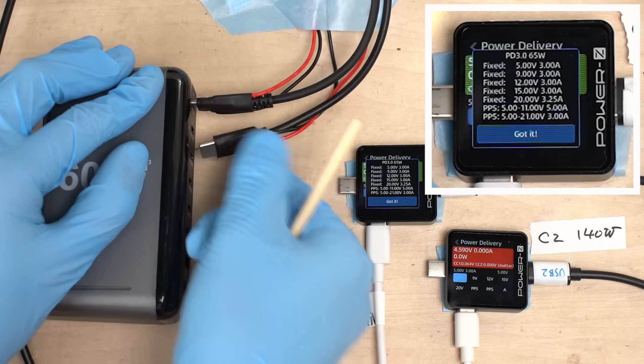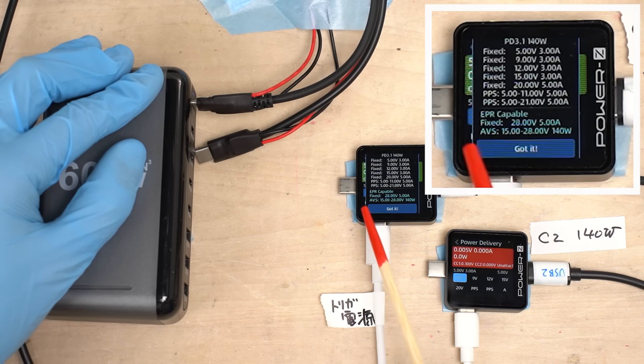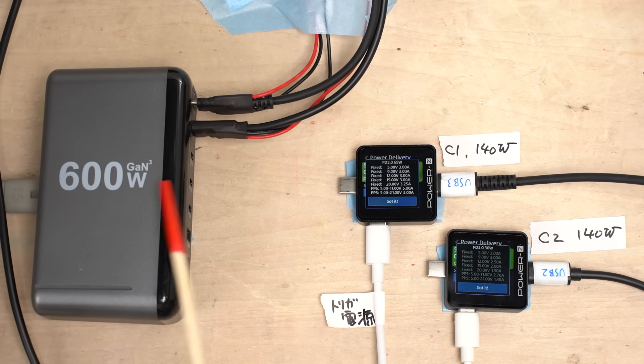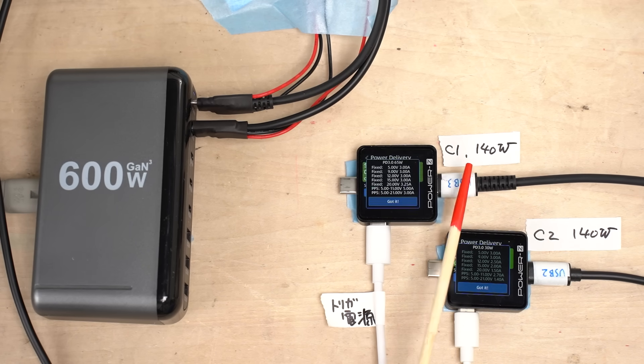Let's disconnect the device from C2. Now C1's output voltage has returned to its original value — 28 volts, 5 amps, 140 watts. At this point, it seems clear that the charger cannot fully deliver 600 watts. It seems that channels 1 and 2 are sharing something. Normally you'd want channel 1 to maintain 140 watts while reducing output on other channels, but that doesn't appear to be how it's operating.